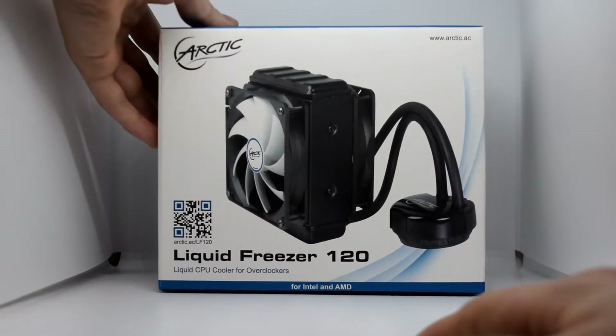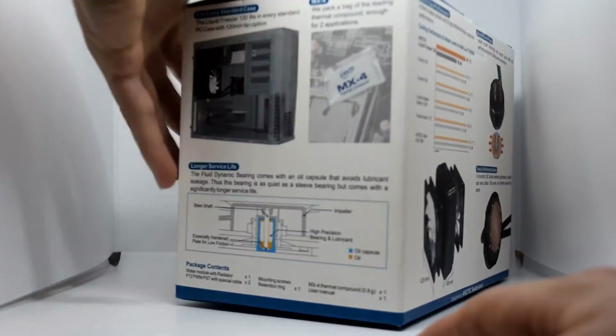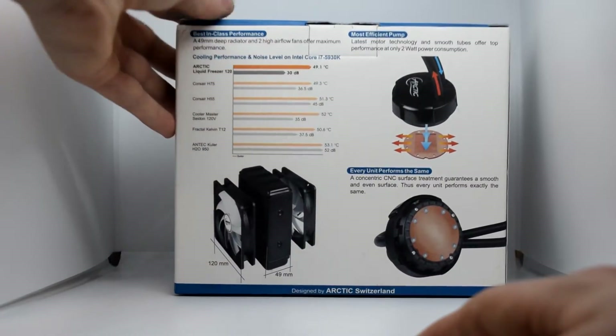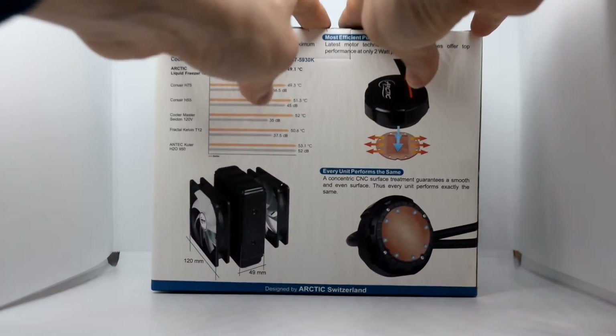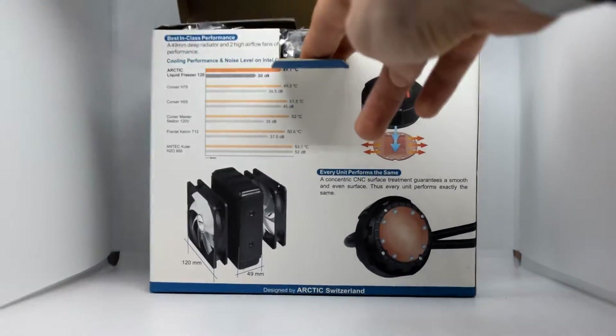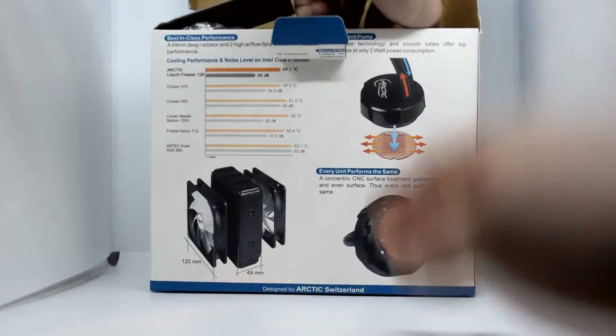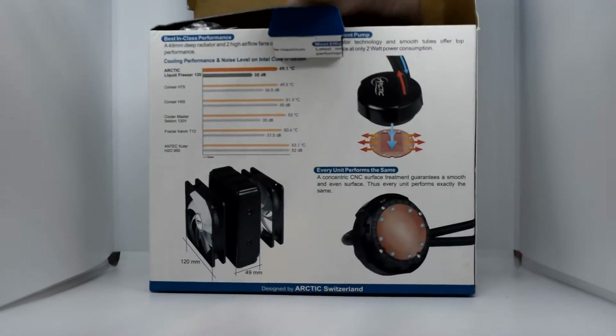Hey guys, Angus here, and this is my unboxing and full review of the Arctic Liquid Freezer 120. This is really exciting because I've been running off a standard CPU cooler for about three to four years, and I have changed fan coolers as well. This is the first time I'm using liquid cooling. I specifically went for something that was going to be quiet, as Arctic claims to be one of the quietest compared to other standard liquid cooling options.